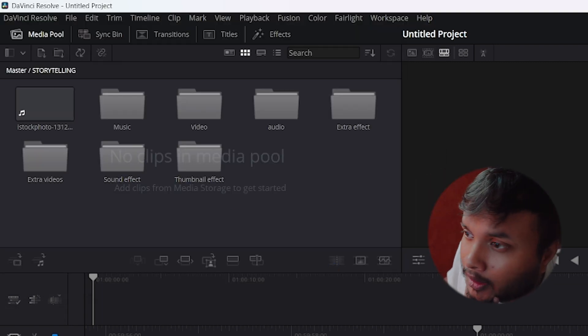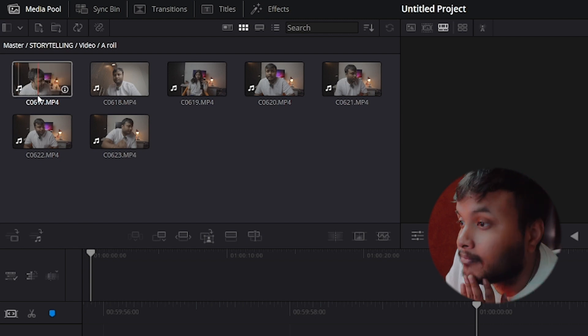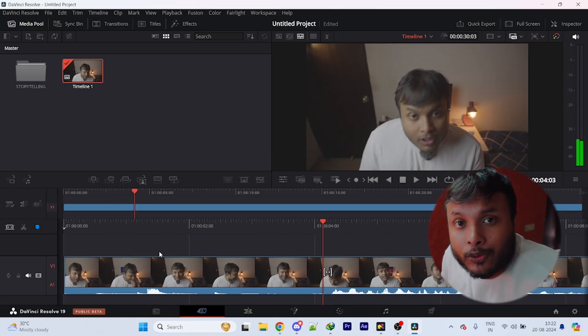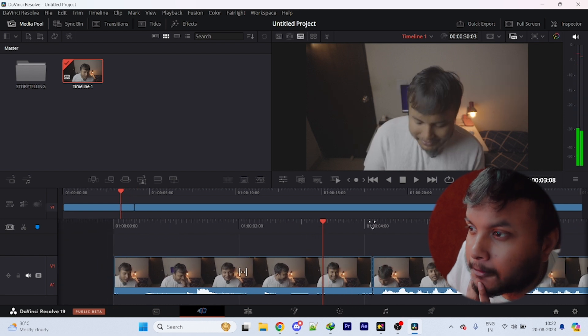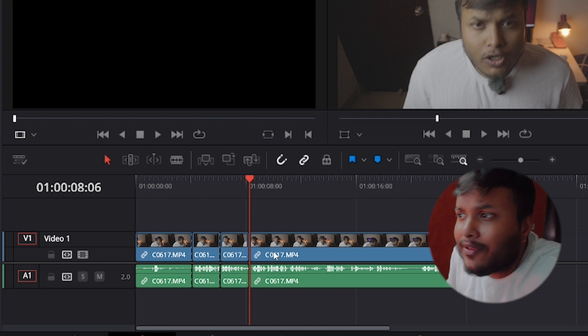Finally! Now let's see if I can use the I and O keys — and it actually works! Now I need to cut the video. Wow, look at that — after the cut, it just snaps everything into place like a magnet, and I love it. Premiere Pro could never do that.